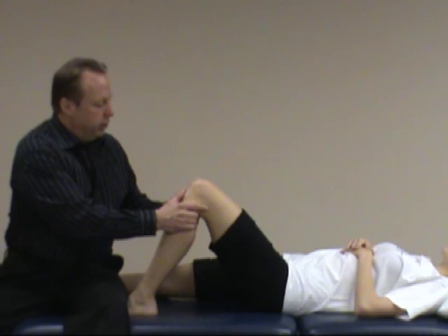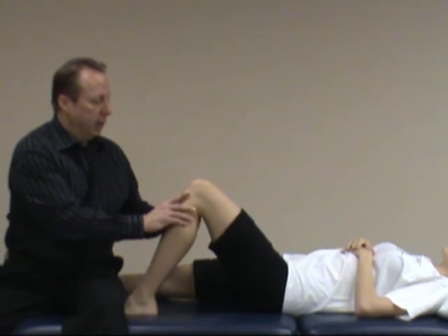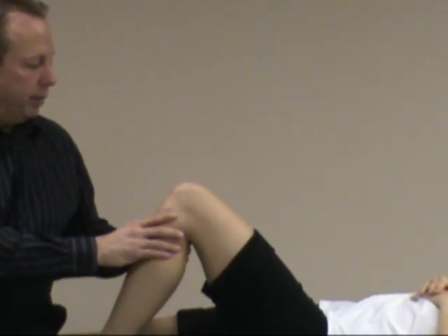So again, a brisk pull with the anterior draw test, checking for excessive anterior translation of the tibia in relation to the femur.